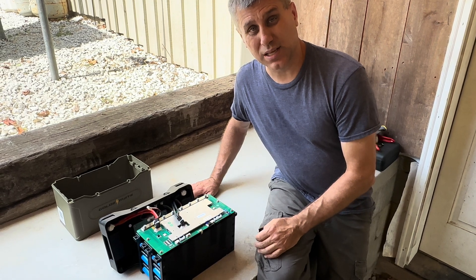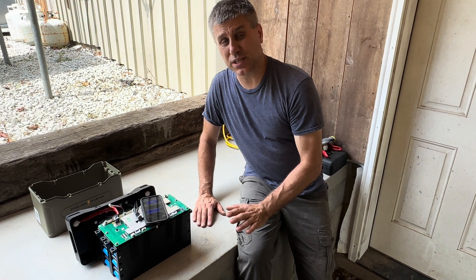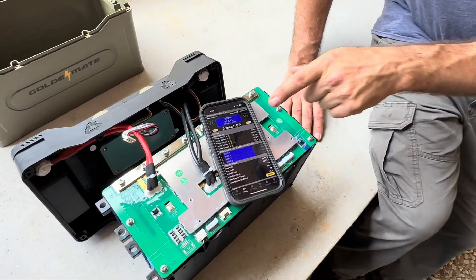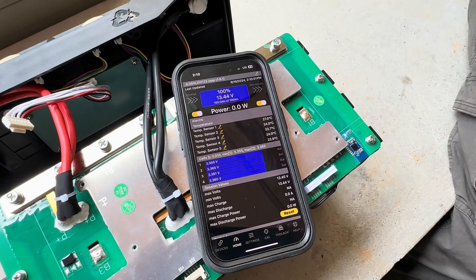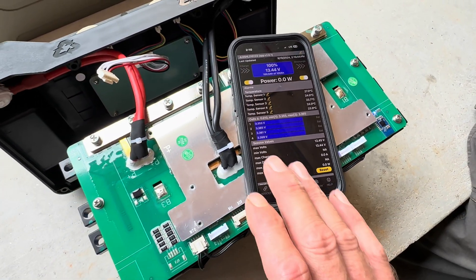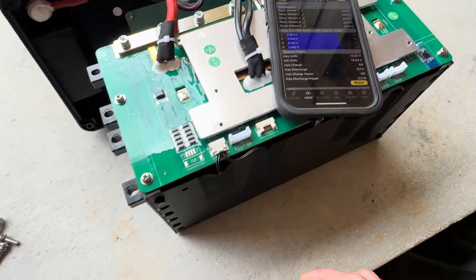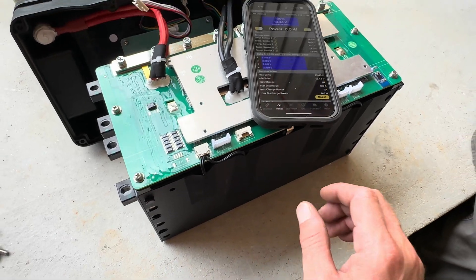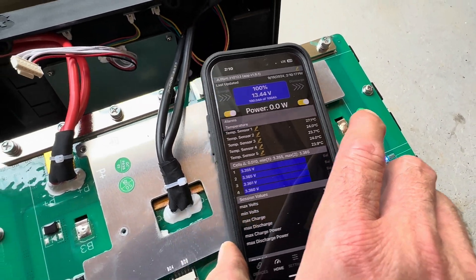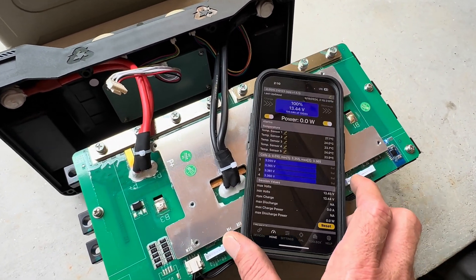If you want a really deep dive into this battery, I'll put the link in the description and he will show you everything about it. One thing Mr. Off-Grid did not include in his video was that it is Bluetooth-capable, so you can use an app. I'm not a big fan of apps, but this is the Overkill Solar App for this battery. One thing I noticed during my teardown is we actually have five sensors on this battery instead of four — four sensors on the cells, plus a chip-on-board additional sensor on the BMS, reading a higher temperature for any conditions you may encounter on the board.